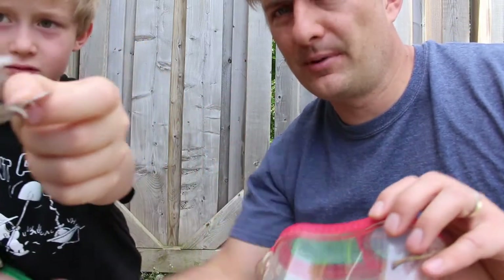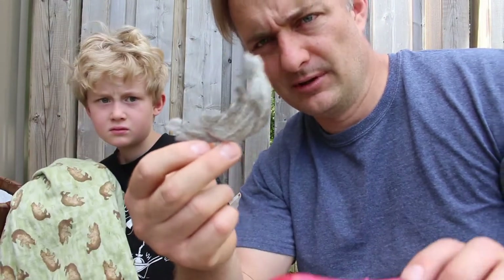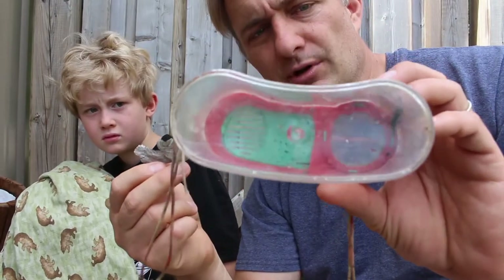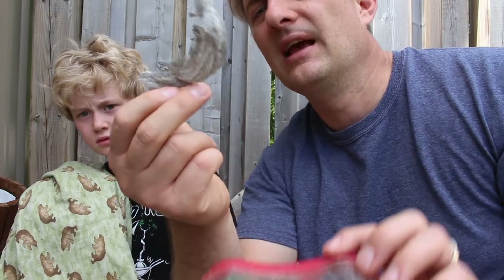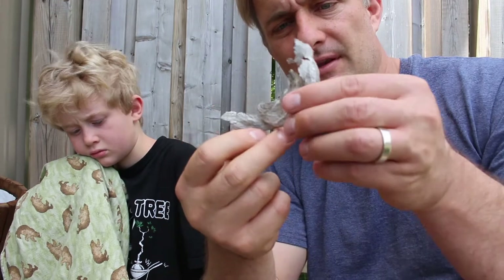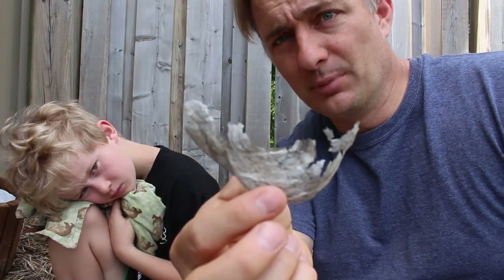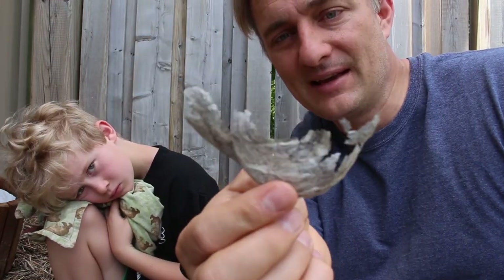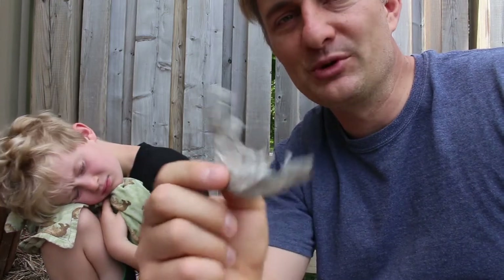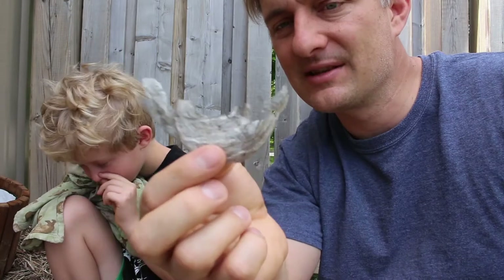We actually had a wasp nest up on our roof. Wasps will chew up wood, eat it, take it back to their nest, spit it out, and turn it into paper to make their nest. So this is all wood that a bunch of wasps chewed up. It was hanging on our roof, and then a blue jay came by one day, pecked at it and destroyed it. We have little bits and pieces of the wasp nest to show you.